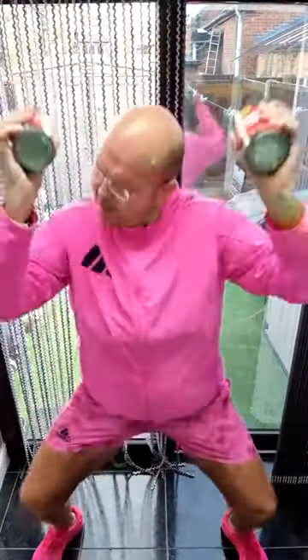If you haven't got any weights, you can do it without — no problem. So you should start to feel it now through those shoulders. Back to those singles.